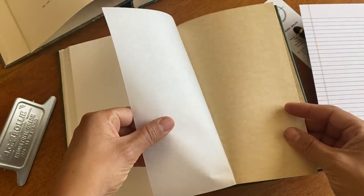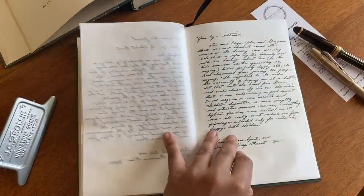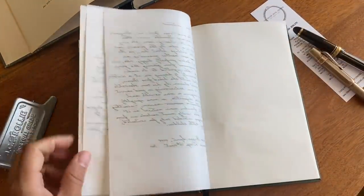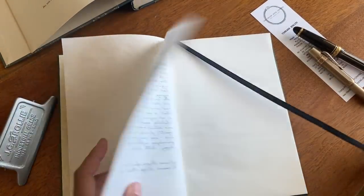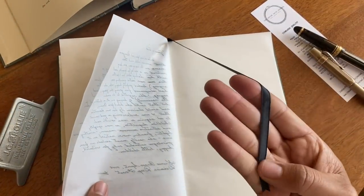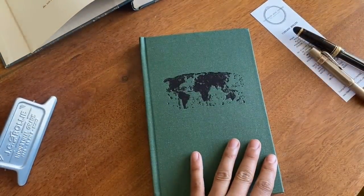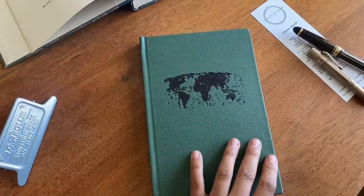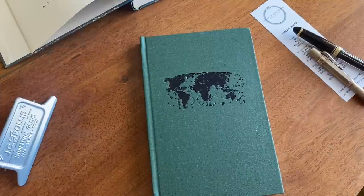One thing that was expressed to me about the Onion Skin Journal is that as you fill up the pages, the paper itself kind of morphs and buckles or waves — it reflects how you use it and shows that the pages have been filled up. I think this would be an absolutely beautiful journal to complete. So thank you to the Onion Skin Journal for giving me this opportunity — this is a beautiful book.